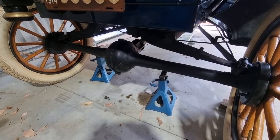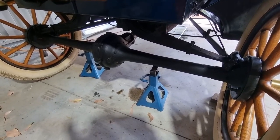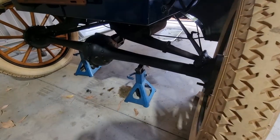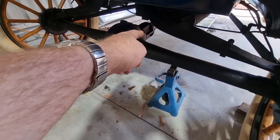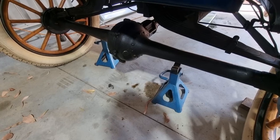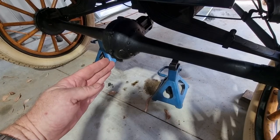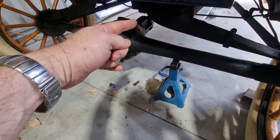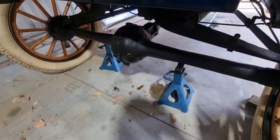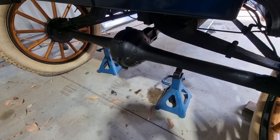The problem is a Model T Ford of this vintage doesn't have any rear brakes or front brakes — the braking comes via the drive shaft, so effectively there's a transmission brake. What can happen is if the crown wheel moves enough this way, it'll come off the pinion, and if that happens you don't have any drive and you don't have any brakes. So it's a very dangerous situation which I'm hoping to nip in the bud.